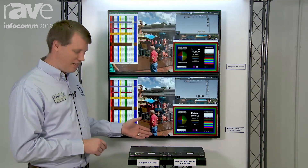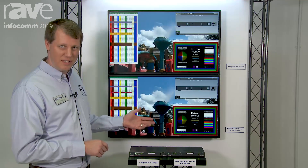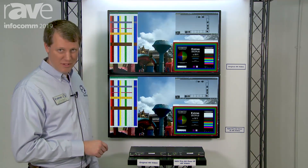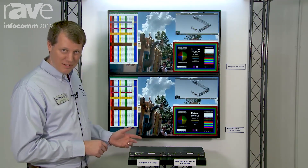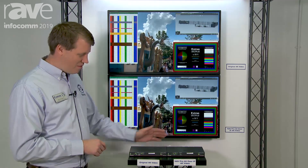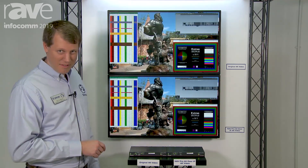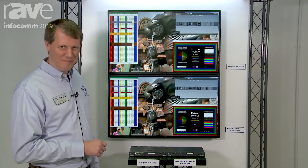If you have a 1 gig encoder, you get 100BASE-T Ethernet. If you have a 10 gig encoder and decoder, you can extend gigabit Ethernet. They all support 802.1X port-based access control. They also have secure RTP for the stream itself, and the latency for the whole thing — encoder and decoder — is less than a frame. If you have any additional questions, please feel free to contact your Extron rep. Thanks for watching.